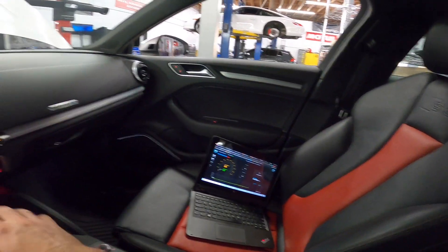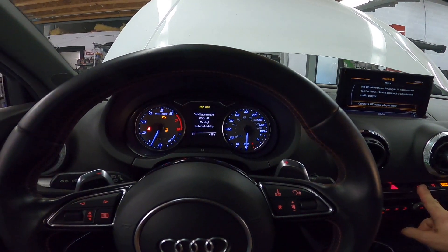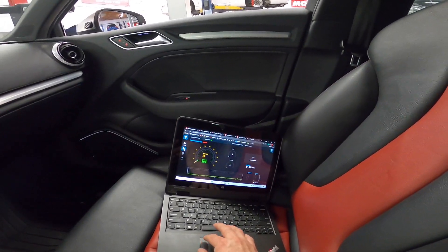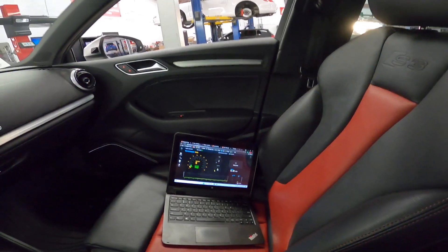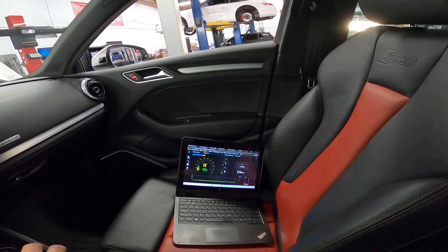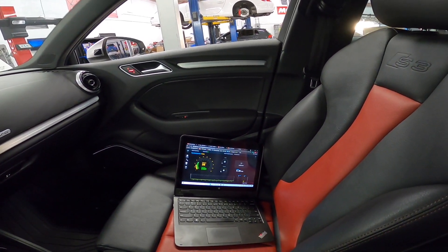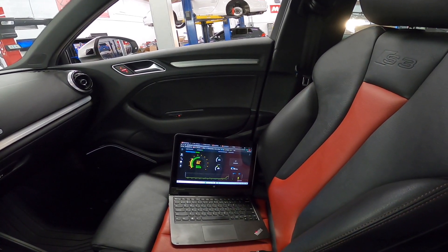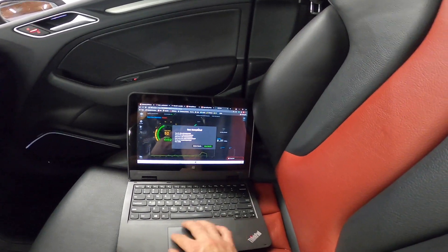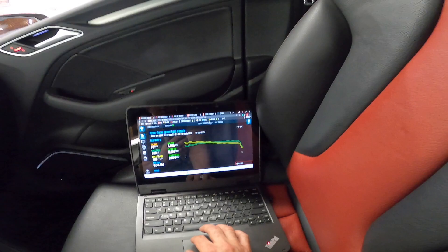All right, we're doing the first pull with the intake. We want to turn traction control off — keep holding it until it says off. Okay, here we go — make sure to start the dyno. Try to hold it as steady as I can. Okay, here we go. Sounding good.